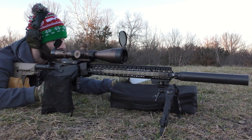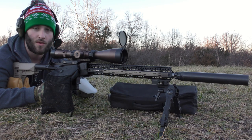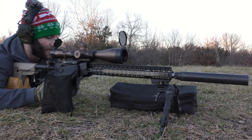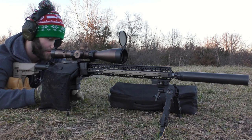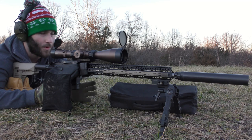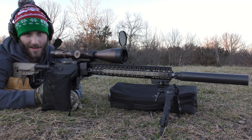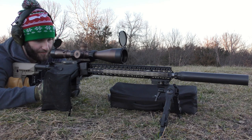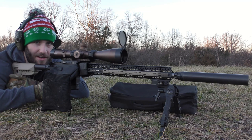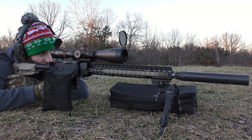The 55-grain BlitzKing is using 25.3 grains of powder, and on the 60-grain Berger Varmint flat base we're using 24.5 grains. I'm really trying to hustle. I already shot the first group to make sure everything could go okay. Couldn't get velocities because the chronograph was being a turd again, so we're not getting velocities — just shooting for groups. The brass is Lapua 223.